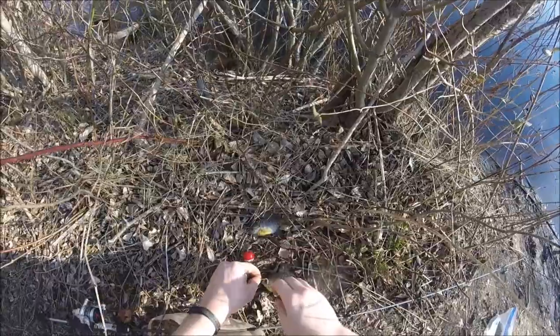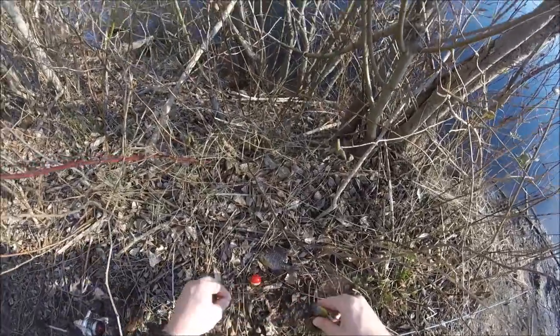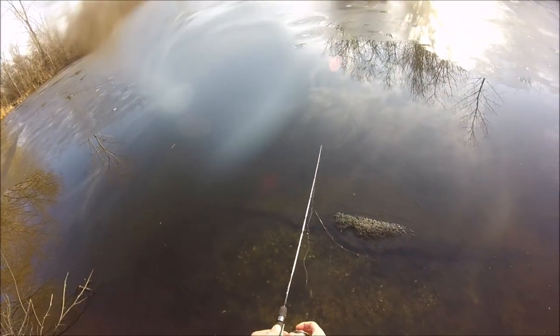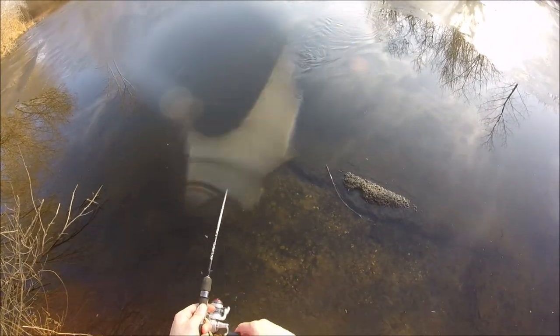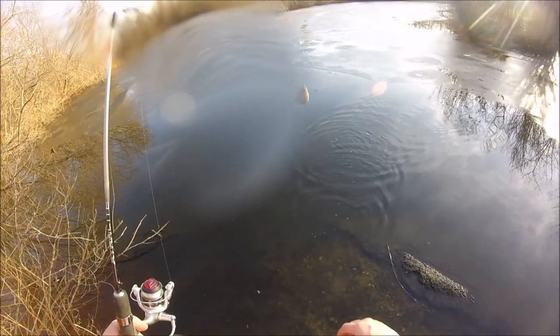The bait I'm using here for the majority of the video is earthworms that I dug up prior to leaving. I had been trying a while at this spot and I wasn't catching anything, and then all of a sudden as the sun was going down past a certain point the bite turned on. During the winter months it's definitely ideal to fish for panfish in the late afternoon as dusk is approaching.